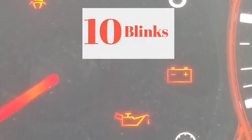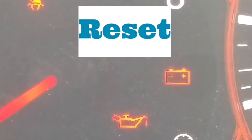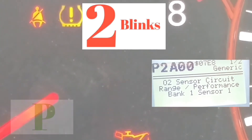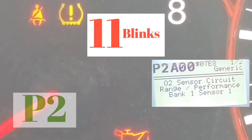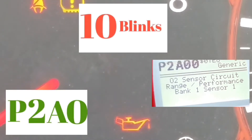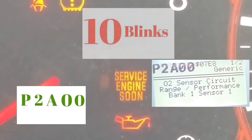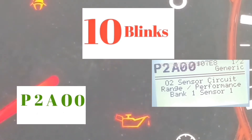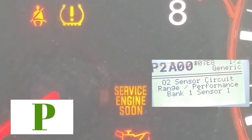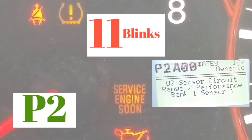So let's do it with the sample I have up. You're going to start with a P — every single one of these codes starts with a P. The first two blinks are going to be the slowest. In this example, it blinked two times — one, two — and then there's a longer pause. Then it'll blink 11 times, which is the letter A. Then a pause, it blinks 10 times which is zero. Another pause, and it blinks 10 times again.